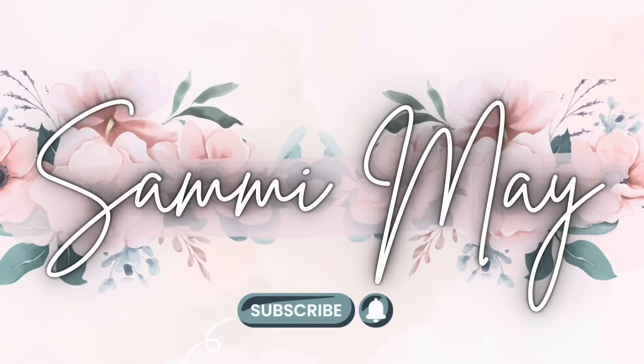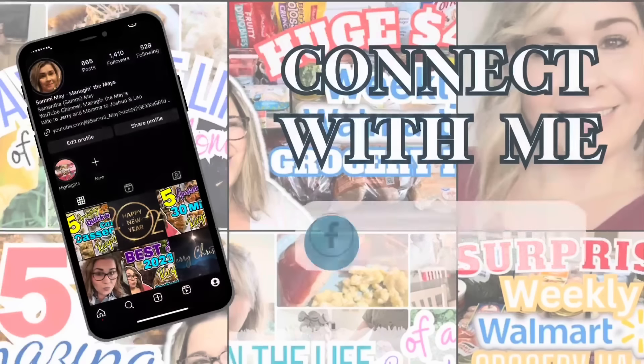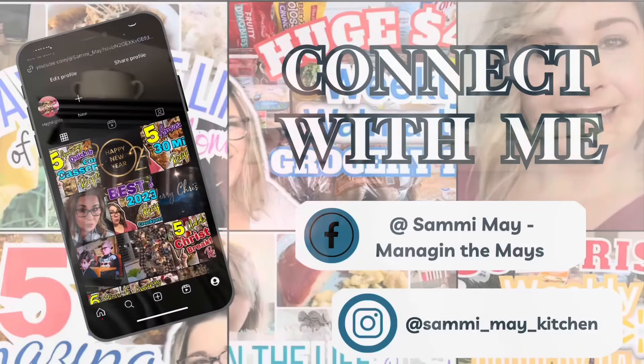Do you love a good ground beef recipe as much as I do? Well, stay tuned because you're in for a treat. Hey y'all, I'm Sammy and welcome to my kitchen. Today I am sharing five of my favorite ground beef recipes. These are quick, simple, and easy and perfect for any of the pickiest eaters that you might have. So sit back and relax and let me do all the cooking. Come on y'all, let's go.